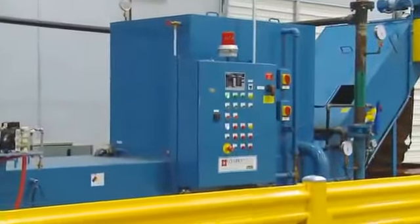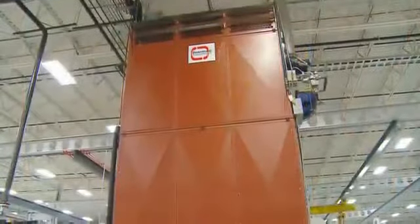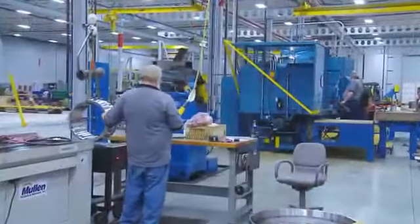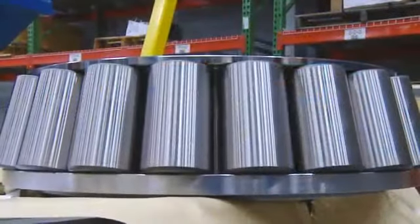To ensure consistent grinding results throughout the plant, we're fully equipped with a centralized coolant system. The facility is completely HVAC controlled to maintain temperature and humidity. These systems help us maintain and accurately measure the tolerances required on precision product.